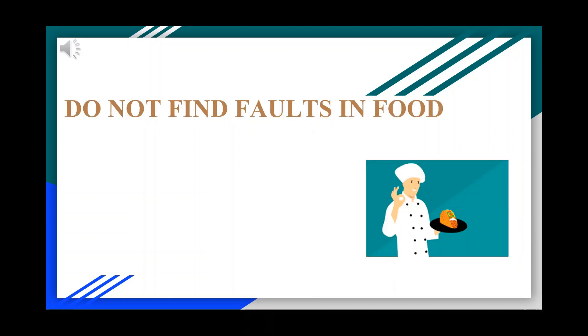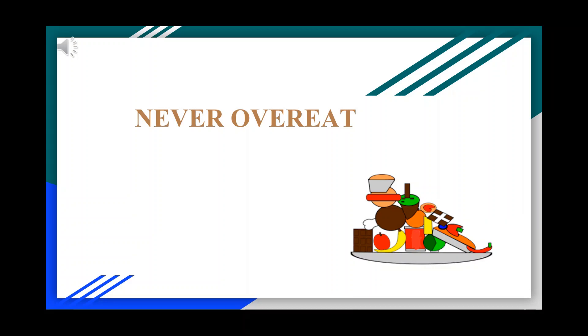Never try to find faults in food. Never overeat. It is a Sunnah to leave one third of your stomach empty.